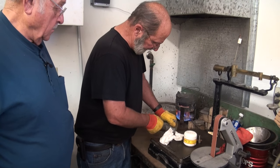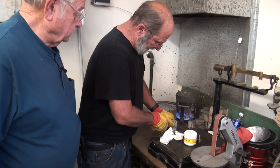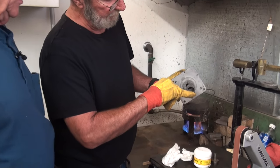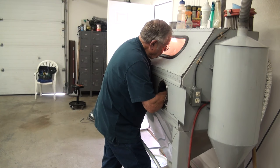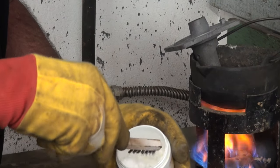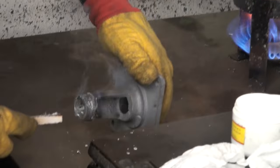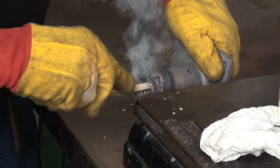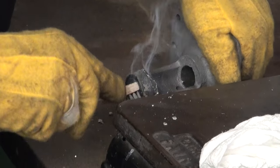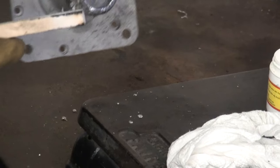There's some rust — it didn't take a tin very well, so I'm going to clean it off the best I can. I'm going to take it over to the bead blast cabinet and blast that out so I can get a good coat of tin on it. You've got to get that surface to tin before the Babbitt will stick to it. After bead blasting, it's taken the tin well — that's looking good.